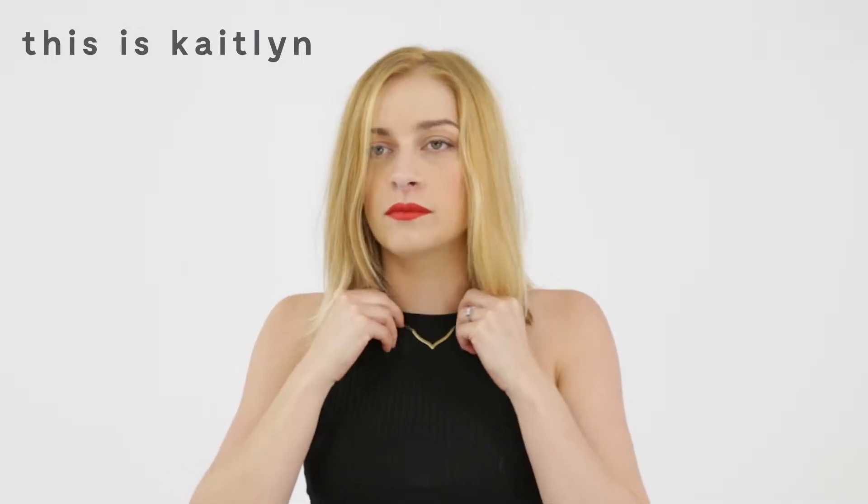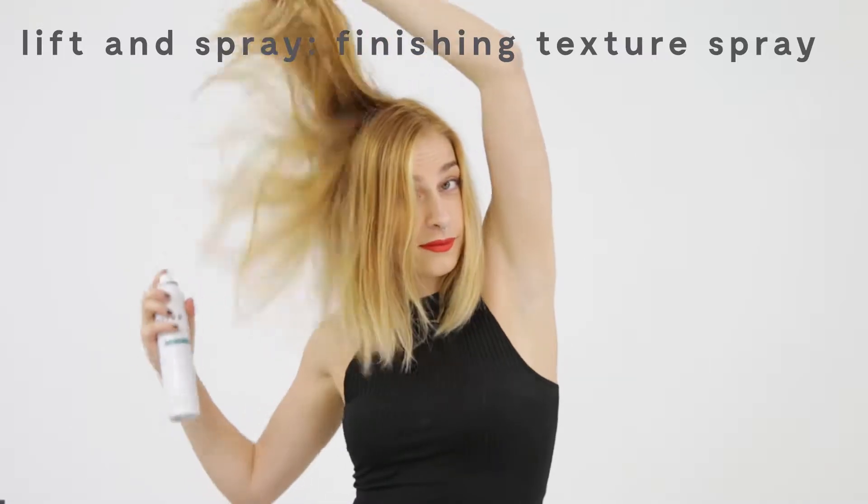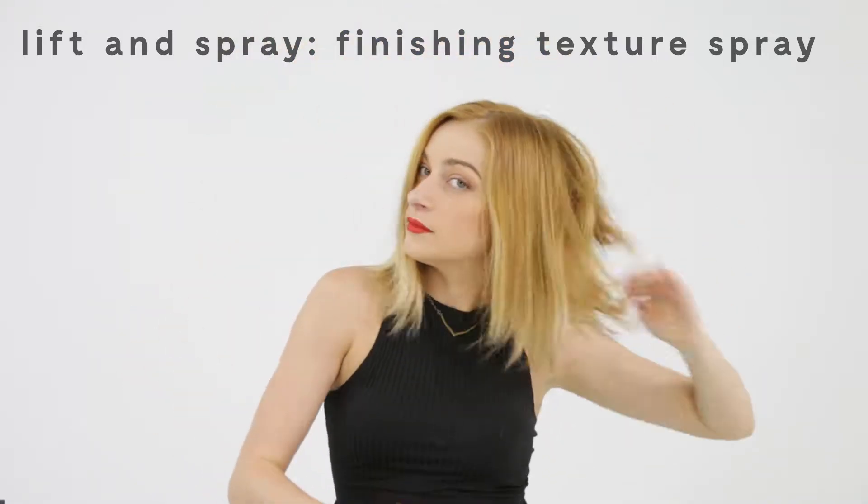Today we're gonna be showing you how to do two messy buns. I'm gonna start by spraying in finishing texture spray. You're gonna lift up your hair and spray in the texture spray all over.